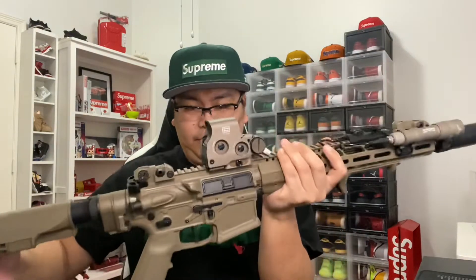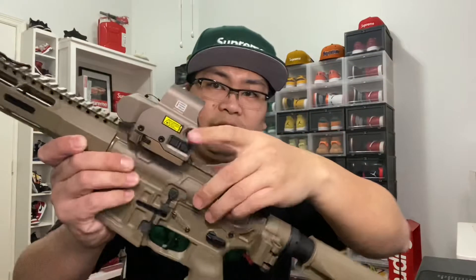We also have an EOTech right here — night vision, the XPS-3.